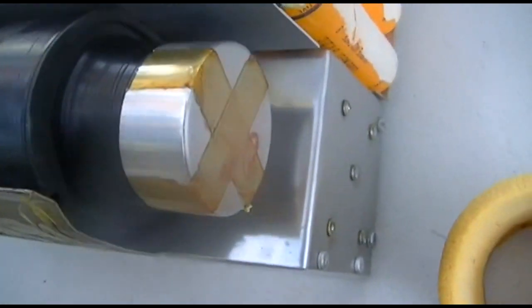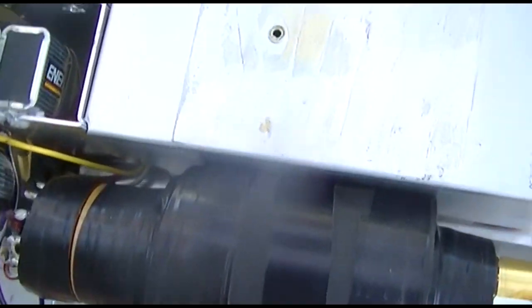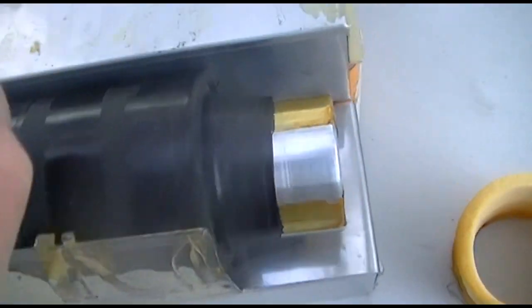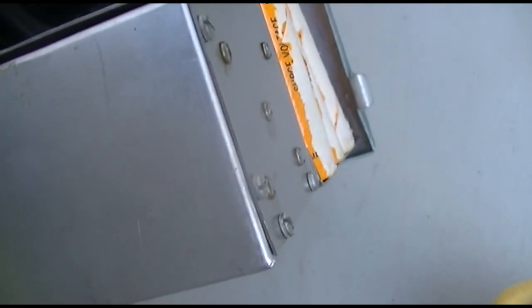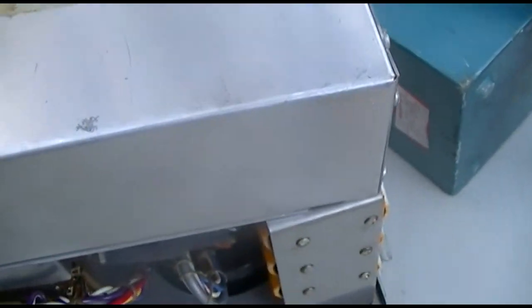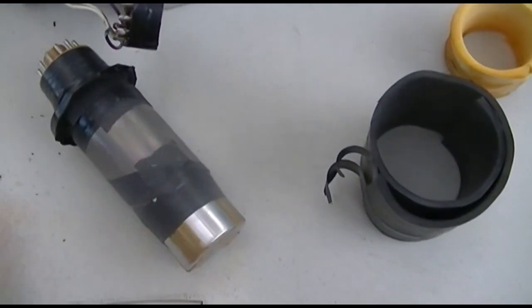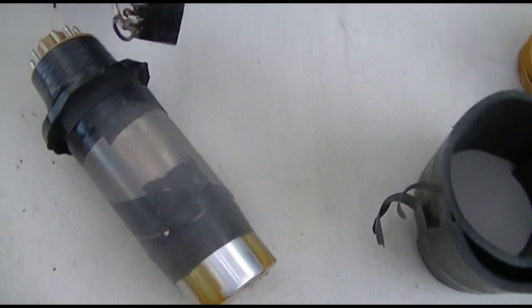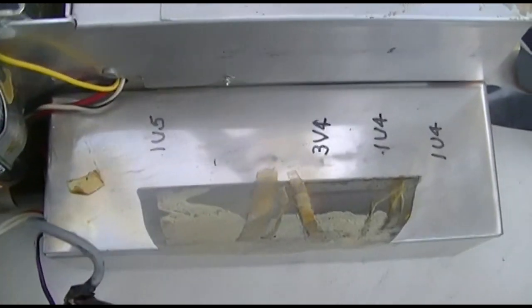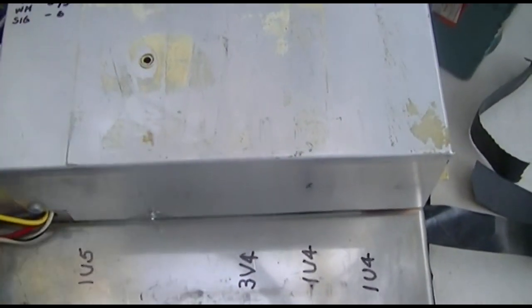Looks like it's just put together with electrical tape. Inside one of these cans is a bunch of one-volt tubes — like your 1U4s, your 3V4s. I think it's inside this can right here. Disassembling this — I can't believe this is factory — all wrapped with a ton of electrical tape. And here are the tubes right here that are inside this shielded can.